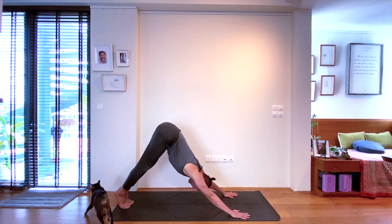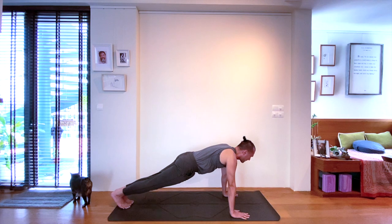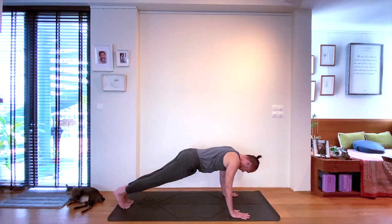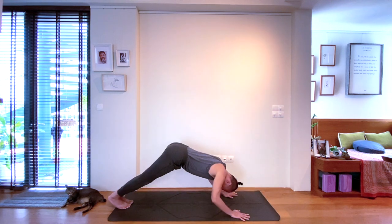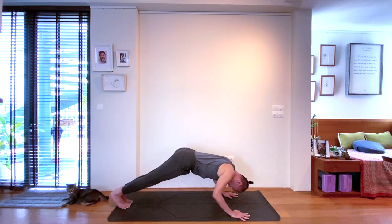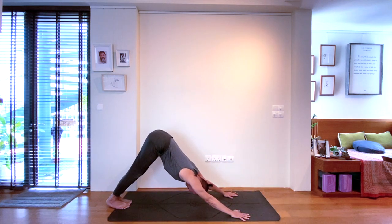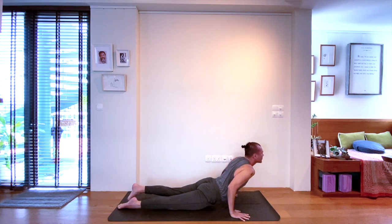From plank, rocking to downward facing dog is an inhale. And from downward dog to plank is an exhalation. Work with the breath — inhale, downward facing dog. Exhale, rocking forwards to plank, maintain broadness across the shoulders. Again, take it to downward dog on the inhalation. And you have the option, as you rock forward to plank, if you are firm and stable, to explore a Chaturanga Dandasana, a low push up. Pushing directly to downward facing dog on the inhale.